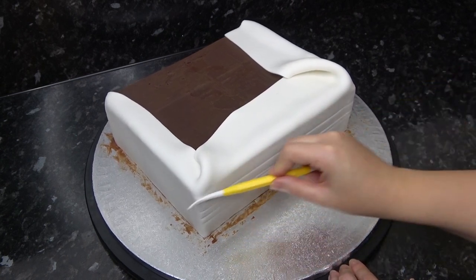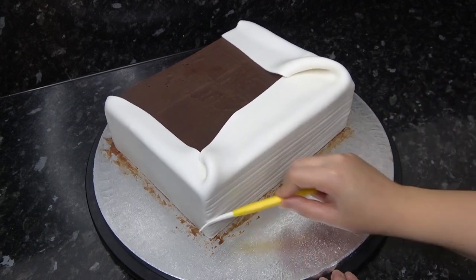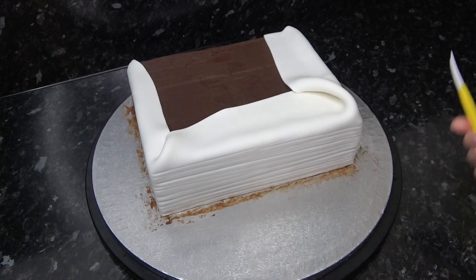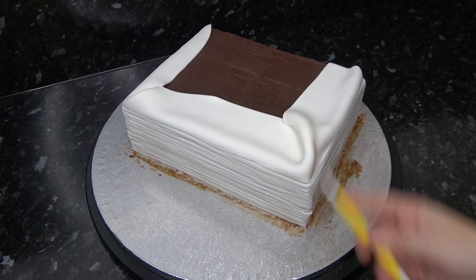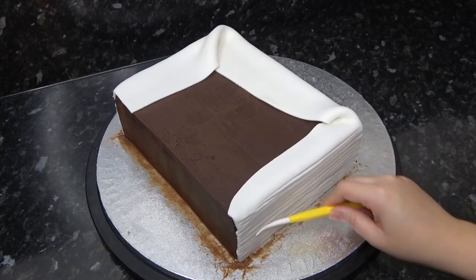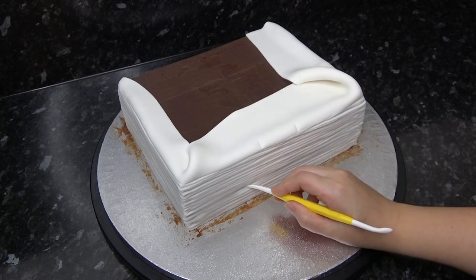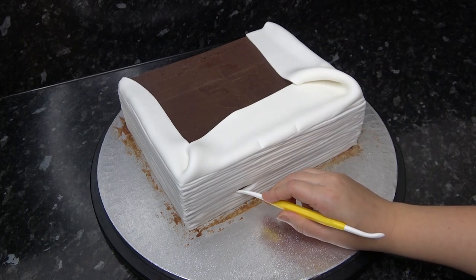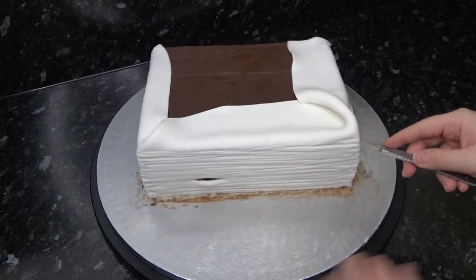They don't have to be perfectly straight — this is a crazy, magical, and battered book so don't worry about it being uniform. The reason for keeping your paste thick is so you can get some good groove lines in it. On the front, quickly mark in the area where the mouth will go so that you can make a little hole just to the left of it for the tongue poking out.